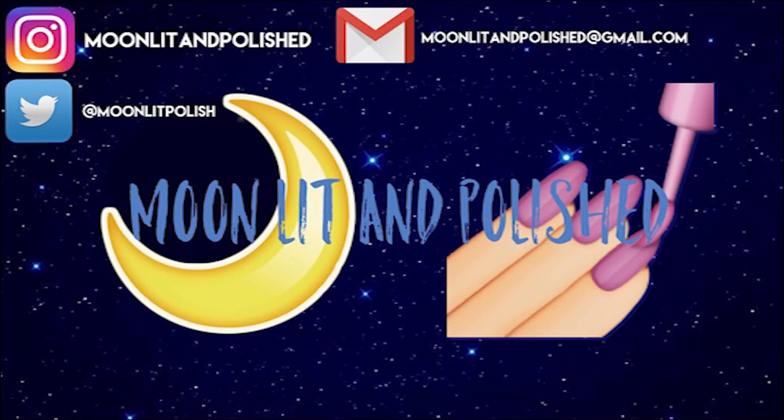Thanks for watching this video, guys. Don't forget to like, comment, and subscribe. Bye!